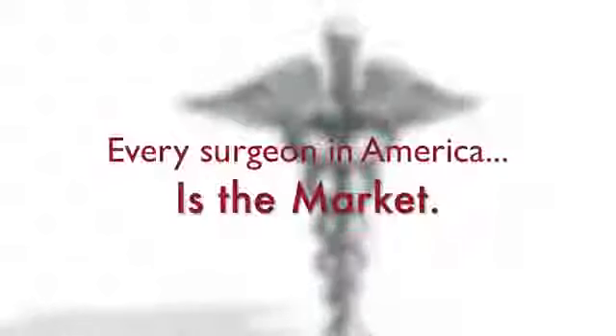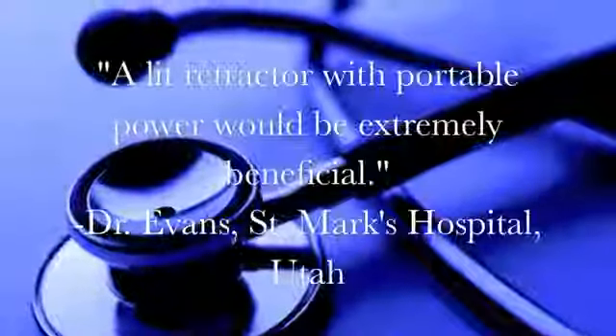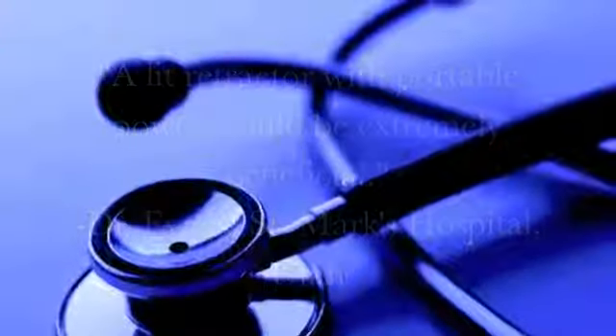As the design continues to progress, it will be able to illuminate an even larger area with more intensity. The market for this device is widespread. Dr. Evans at St. Mark's Hospital stated that a lit retractor with portable power would be extremely beneficial.